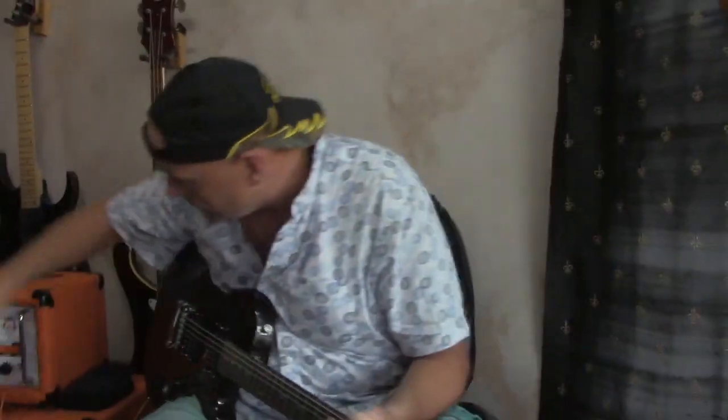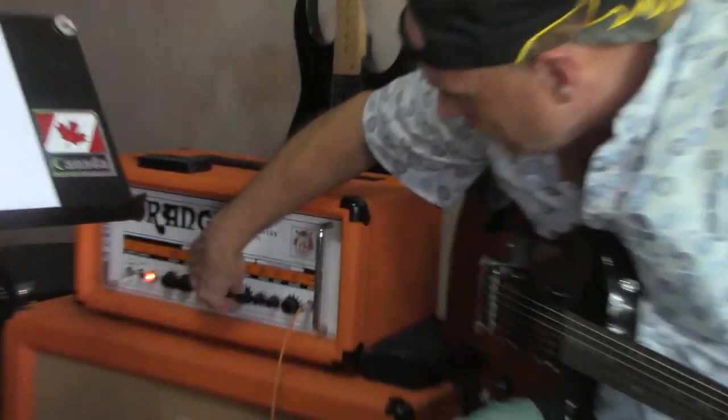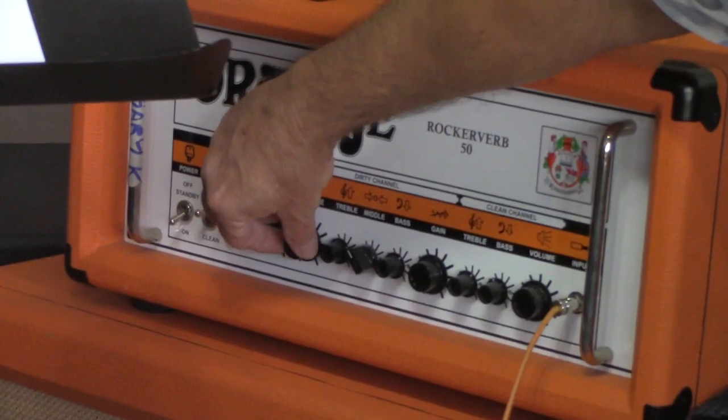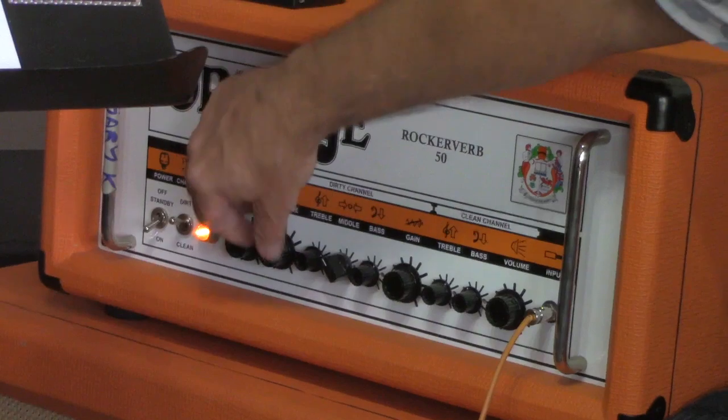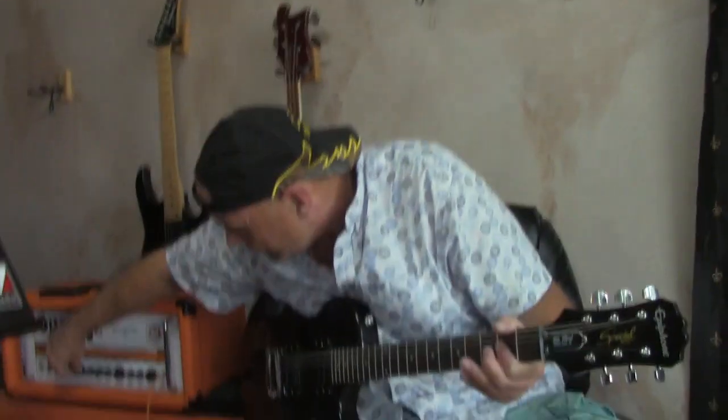Alright, on to the distortion. Boom. Slight distortion. Are you a professional? Well, let's just say I don't do anything but play and teach guitar — so you figure from there. No roofing, no carpenter work, no sewers for me. This is my guitar.